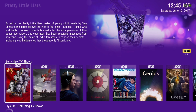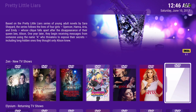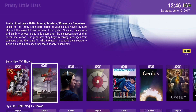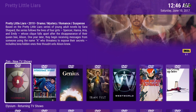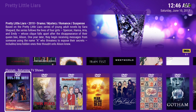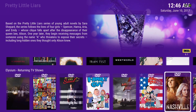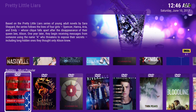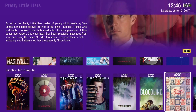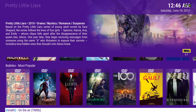We have Zen TV Shows, new TV shows. Someone had asked if they get updated — yes they do get updated. There's a show cut to the add-on as a widget: the Elysium Returning TV Shows. We also have Bubbles Most Popular and Metallic On the Air.